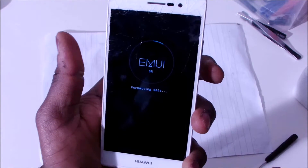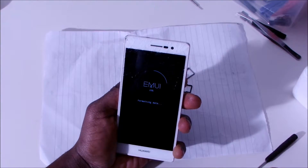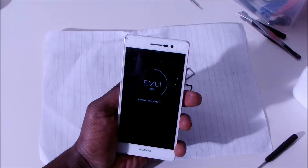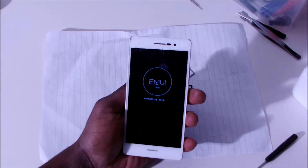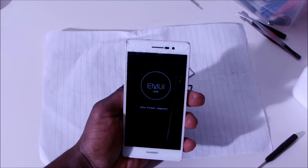And now it's formatting the whole phone. So we just wait and then you're going to see — it's going to be just like as new as you bought it, and there'll be no need of putting any parts out or anything like that. So let's just wait and see. Data confirmed complete, 100%.